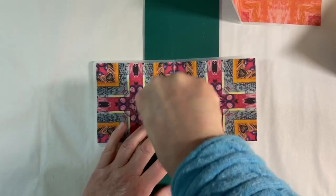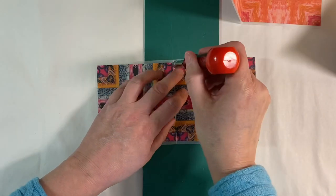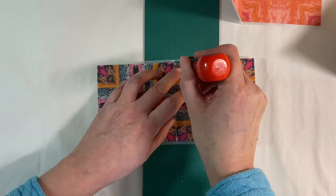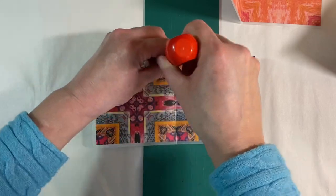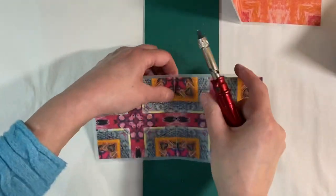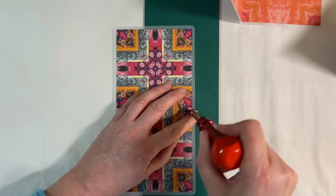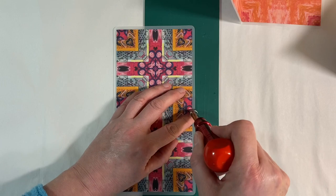I'm using my cutting mat underneath, as you can see. We'll have one there, one right at the top just very slightly under the edge of the paper, and we'll have one here as well like this.